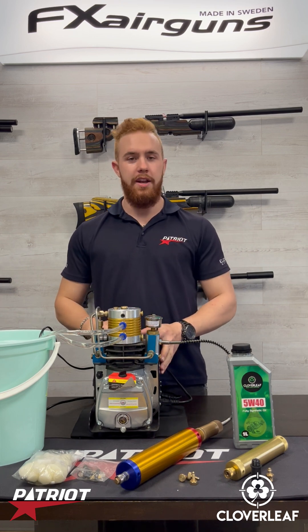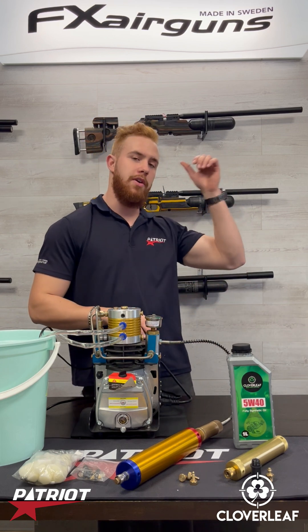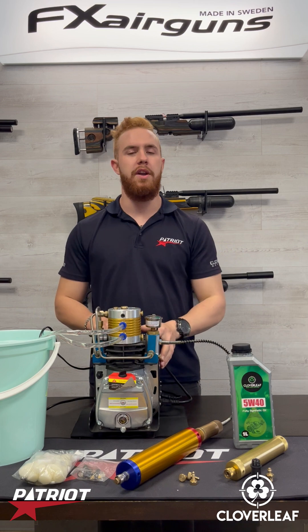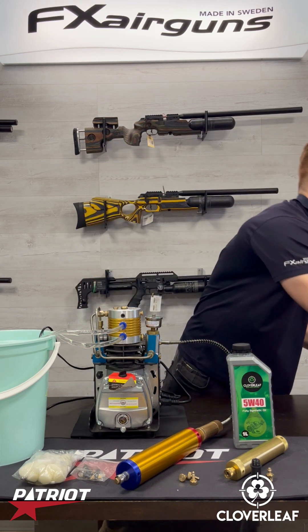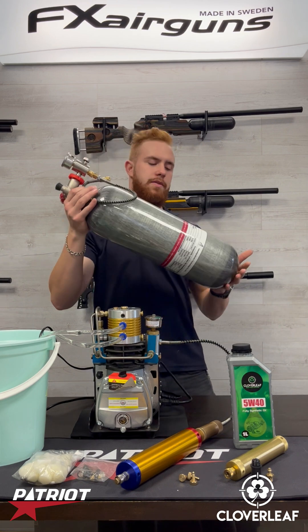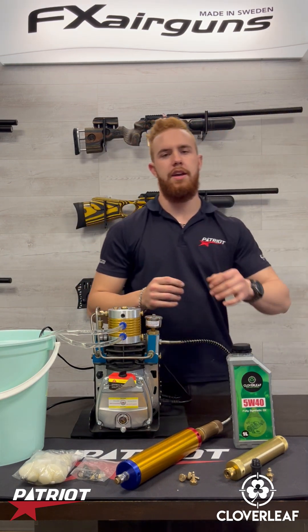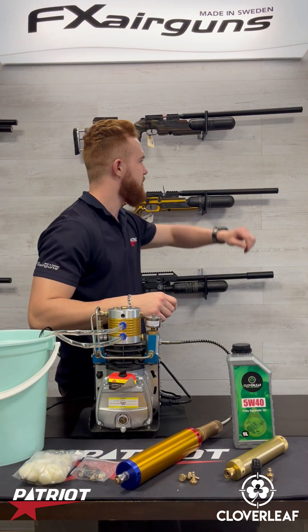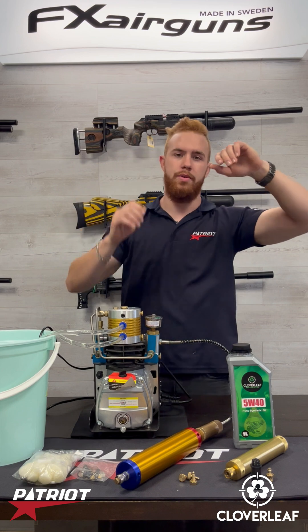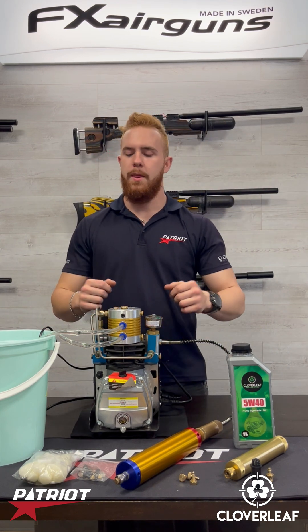Before we start, note that this is a compressor for charging up a tank, not for charging directly on your rifle. This is one of our Cloverleaf 310 bar compressors, made for charging up this big tank cylinder — your liter tanks — whereas the standard 12 volt, 220 or 240 volt compressors charge up straight onto these rifles at the back.